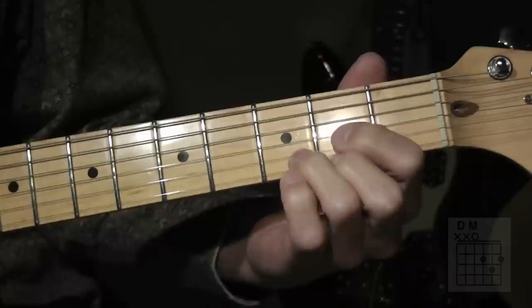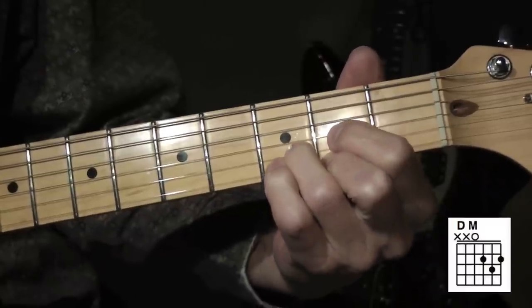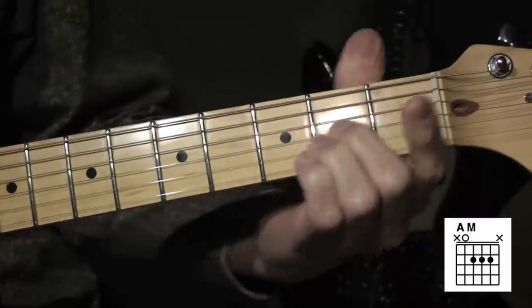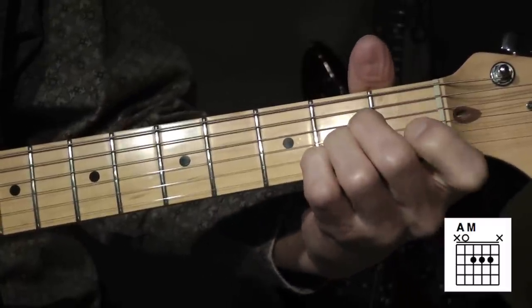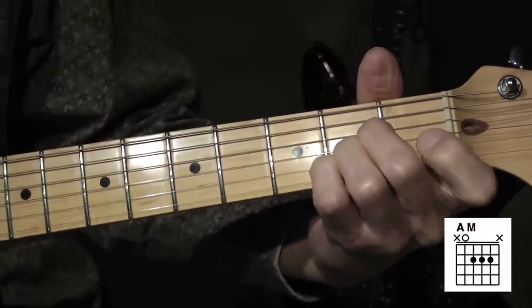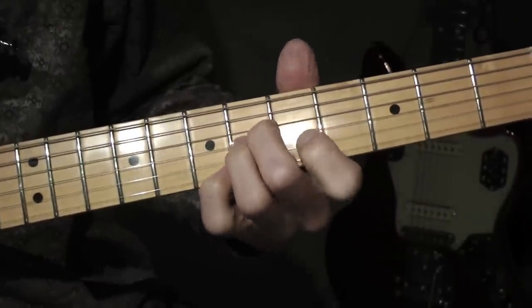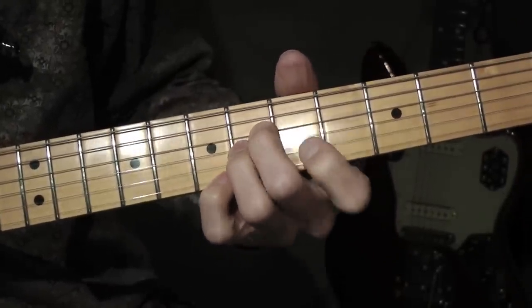This chord here is a D major, open position. And then this is an A major chord, open position. During the verse, there's a little bit of variation on this.